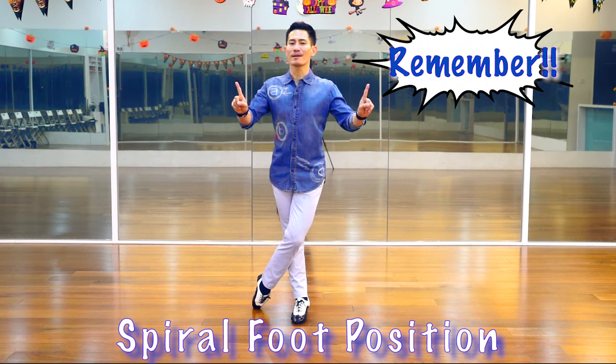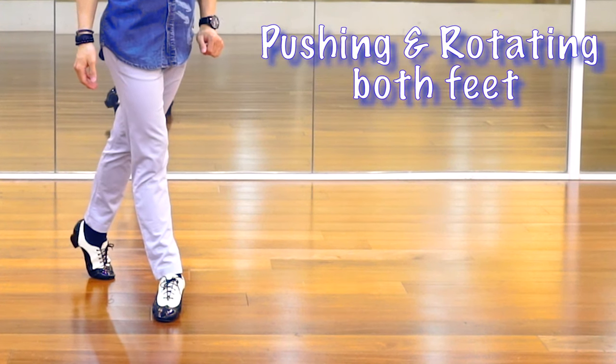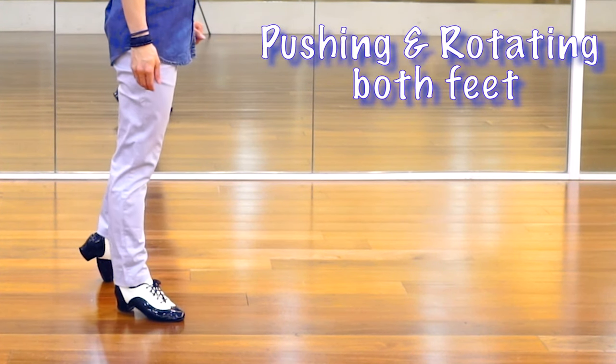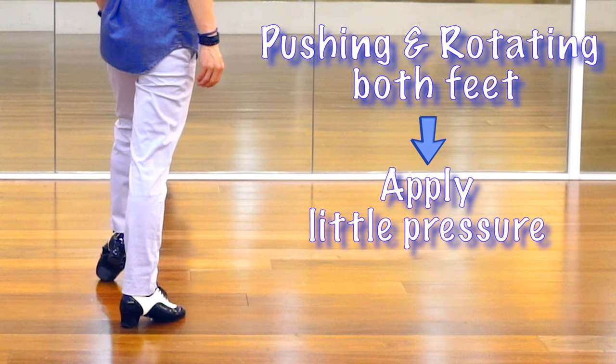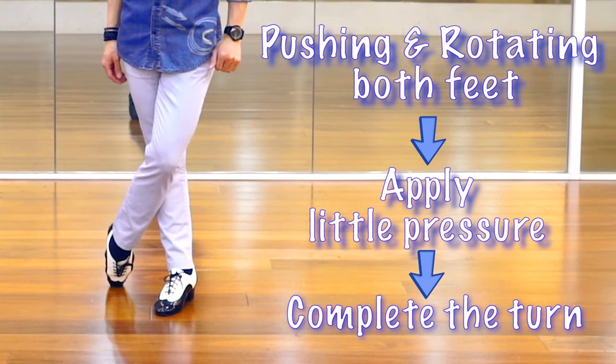Remember, you must squeeze both inner thighs together. Let me show you the spiral foot action without breaking down the movement. Pushing and rotating both feet, applying a little bit of pressure from the back foot and complete the turns.